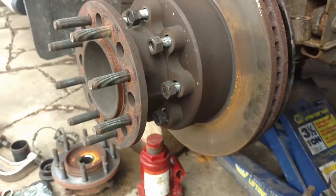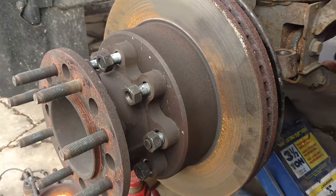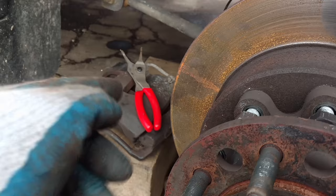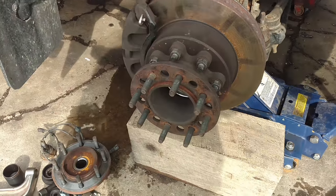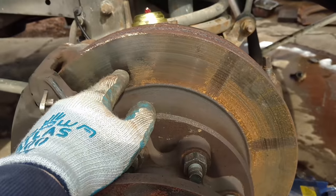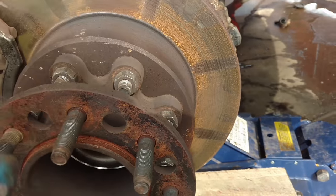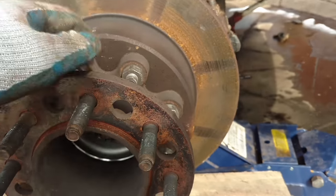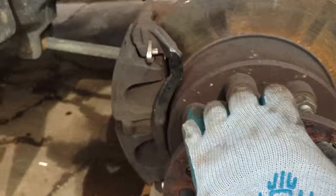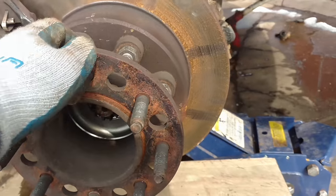I'm gonna get my torque specs, get it all set up, and throw the caliper back on — we're about done on this side. A little note about my method: when I do this, you see my finger marks here, here, and here — that's how I know that I've done each one of these and made sure they're right. Then I go back over them again and make a little wider mark — just food for thought. Caliper back in, made sure my wires are all good, double-checked everything over.